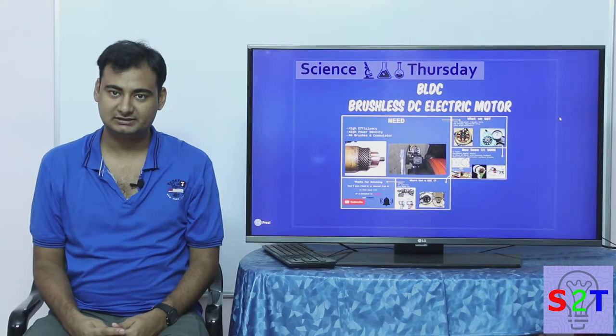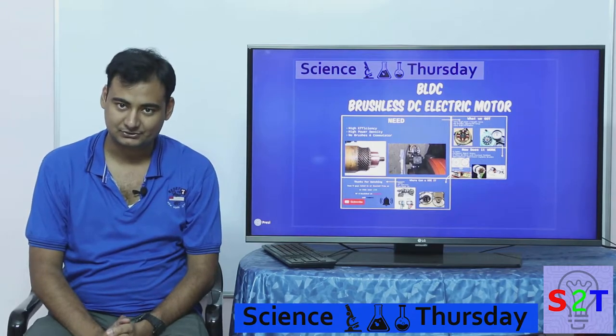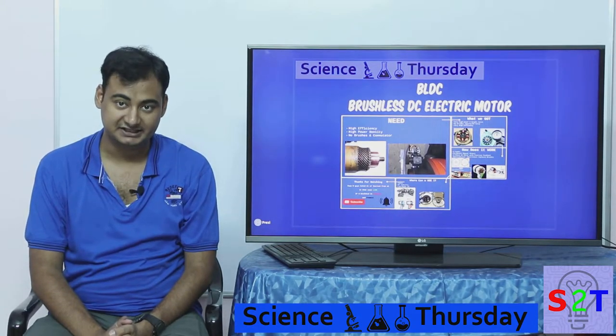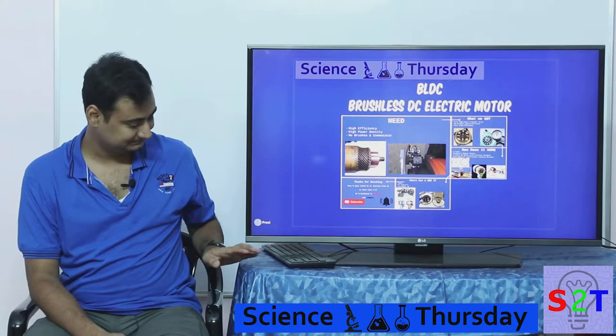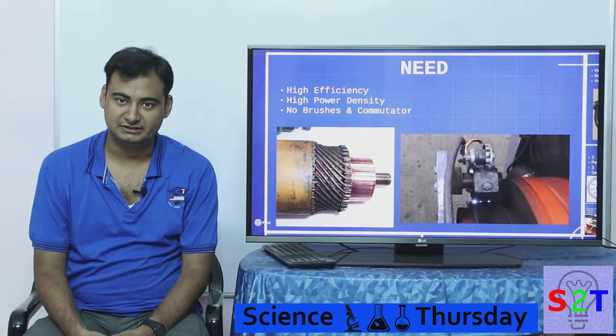Hello YouTube viewers, welcome to my show Science Thursday. In today's episode we're going to take a look at BLDC, or brushless DC motors. Before we get into it, you have to understand why there is a need for such a thing.